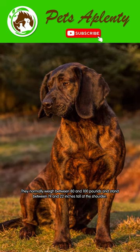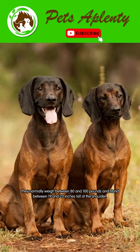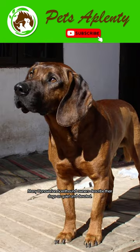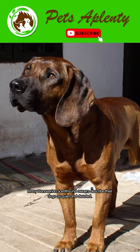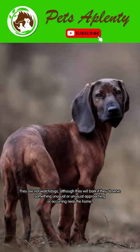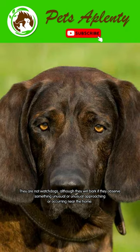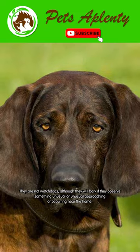They normally weigh between 80 and 100 pounds and stand between 19 and 22 inches tall at the shoulder. Many Hanoverian scent hound owners describe their dogs as quiet and devoted. They are not watchdogs, although they will bark if they observe something unusual approaching or occurring near the home.